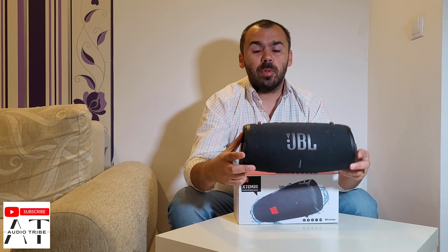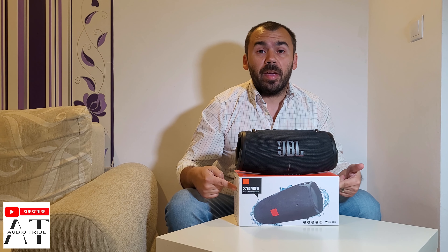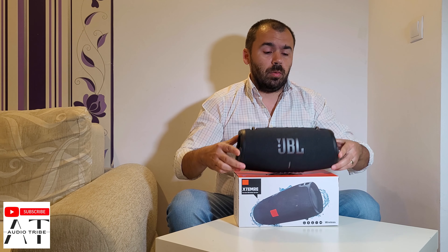Hello guys, my name is Luca from the Audio Tribe YouTube channel. In this video I will show you the differences between the original JBL Xtreme 3 and the fake JBL Xtreme, and we'll make a sound comparison.